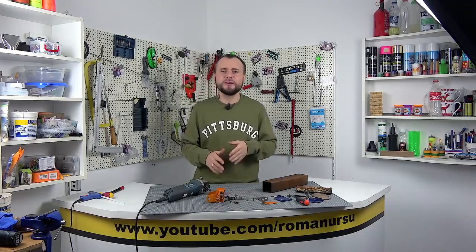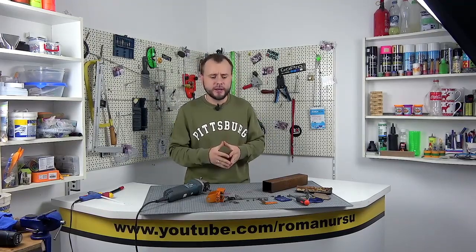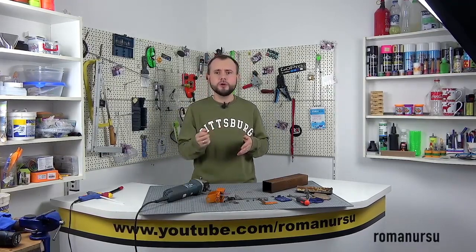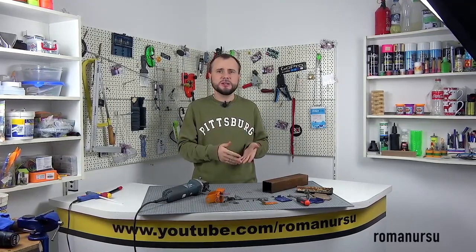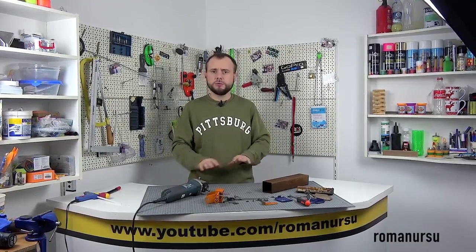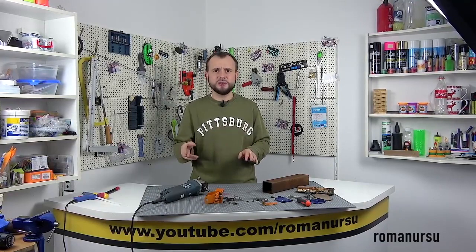Hello dear friends. In today's video I would like to show and tell you about another homemade product that was made earlier. With this homemade tool you can cut out literally any shape of thin sheet metal. If you are engaged in metal roofing or often work with sheet metals, then this homemade product is just perfect, and it can't even be compared to metal skewers.